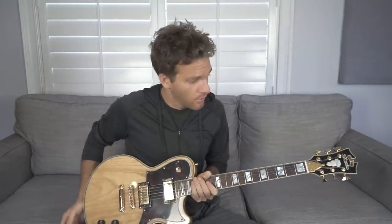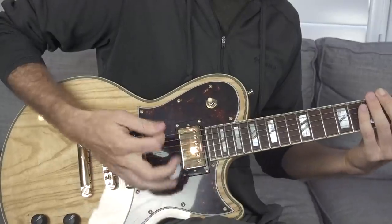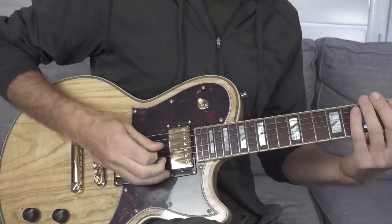I'm going to be using the D'Angelico Deluxe Atlantic through the Fender G-Deck practice amp to demonstrate this. First I want to talk about your picking hand. A lot of this depends on your style, but a really great thing to start thinking about is making repetitive motions with your wrist and specifically your thumb joint. I'm just gonna jam on this A minor pentatonic scale to demonstrate hitting the individual notes within that.